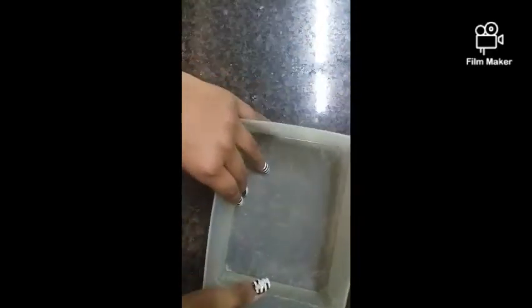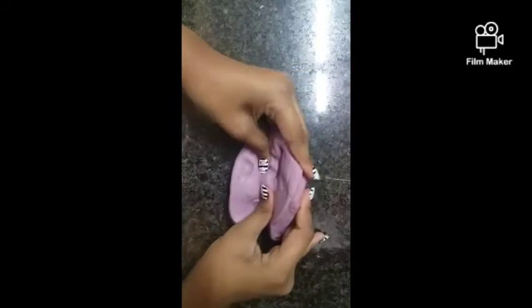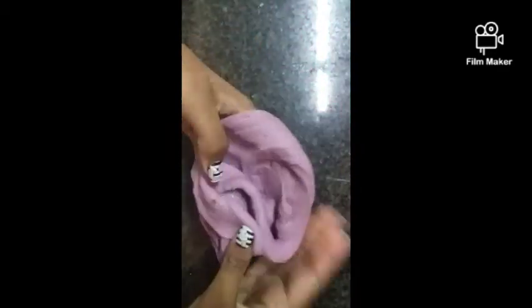Now we're getting onto the video! I'm going to put all my slimes in. My first slime is this one — it's a really nice slime, it's really pretty. It has some instant snow in it, some confetti glitters, some moon glitters, and some foam beads. So that's my first slime in there.